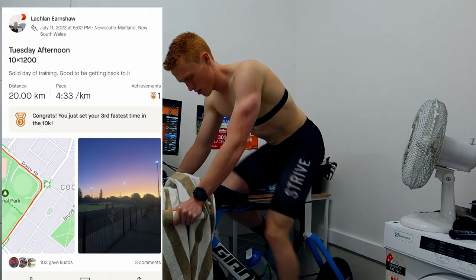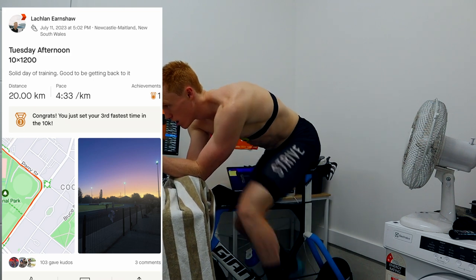Wednesday morning — two-hour aerobic ride. I've woken up a little bit sore after yesterday's track session, so I won't be pushing anything too hard today. Maybe 180 to 190 watts, but going to be guided by how I feel.